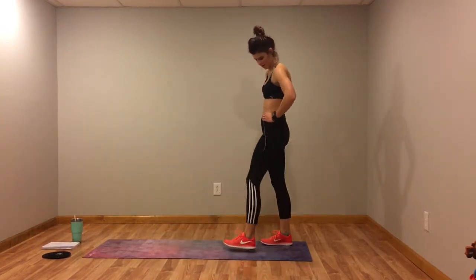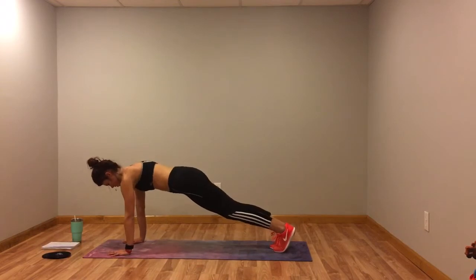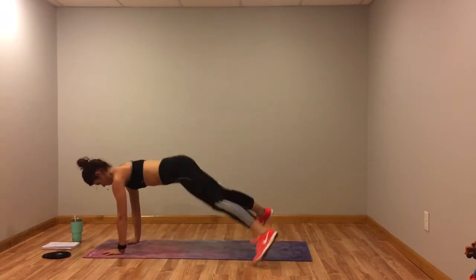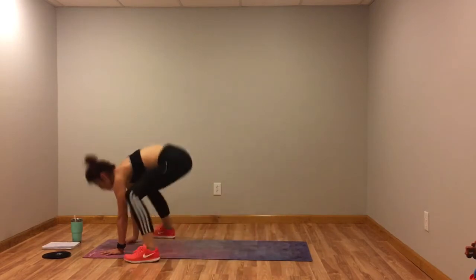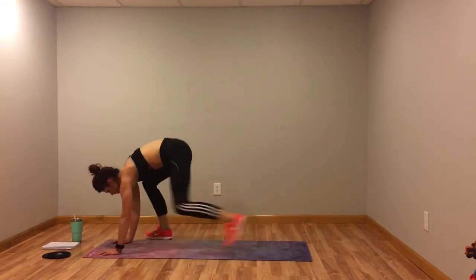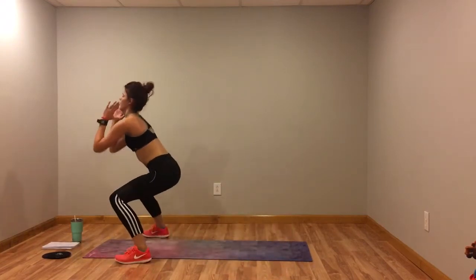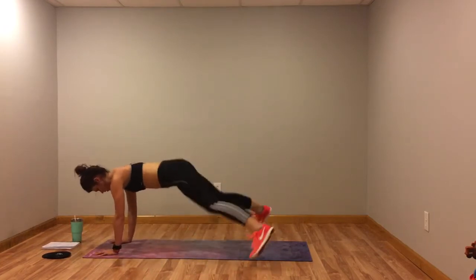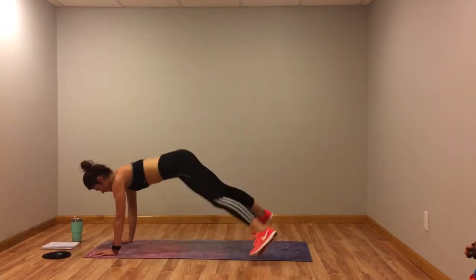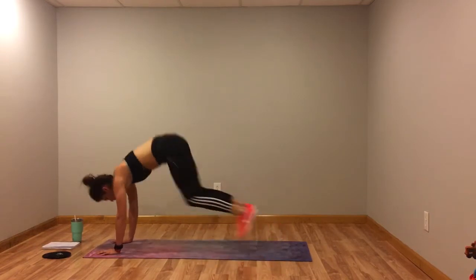Plank jacks into the frog squat. Three, two, one. Hold down. You can really modify either way — you can do the plank jacks then step it up, or you can tap it out and still hop it up. Do what works for you. Keep going guys, you're doing so good, I know it's hard. I'm dying too. Five more seconds. Three, two, one. Woo!